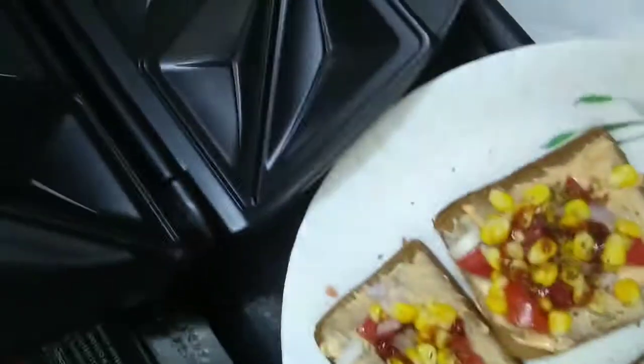Now I'm going to put them in this sandwich maker and that's it.